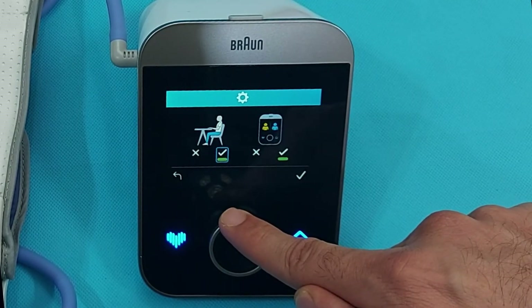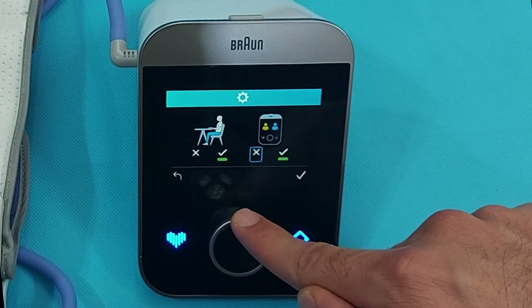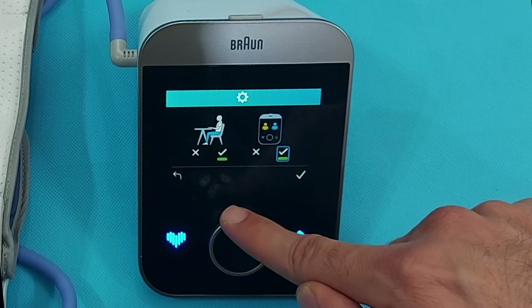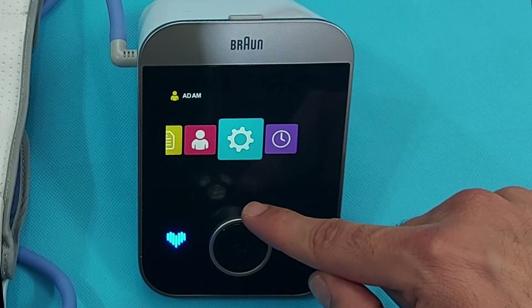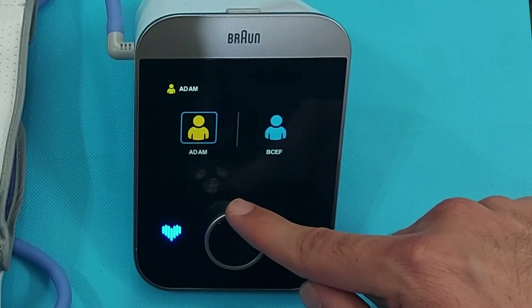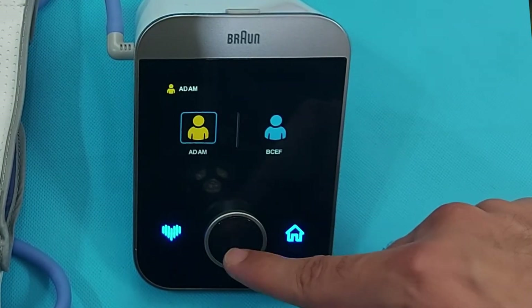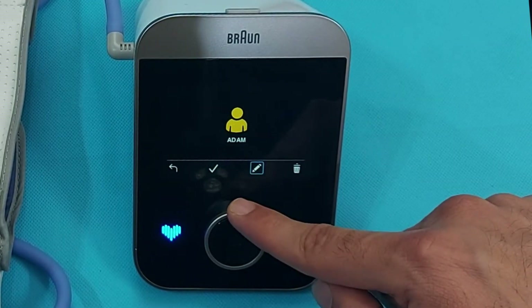In the user section, you can add two users and each time the device will ask which user wants to measure their BP. You can register User 1 and User 2, edit their names, or delete them as needed.